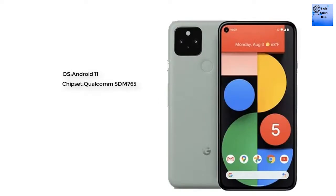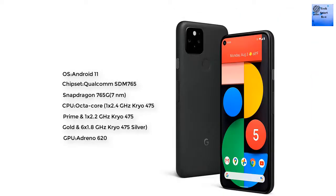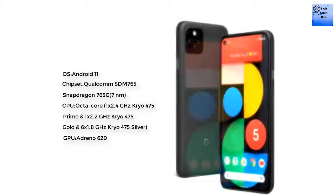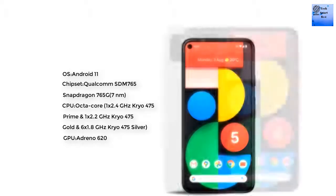Now talking about the platform: the operating system is Android 11. The chipset is the Qualcomm SDM 765 Snapdragon 765G. The CPU is octa-core, and the GPU is the Adreno 620.